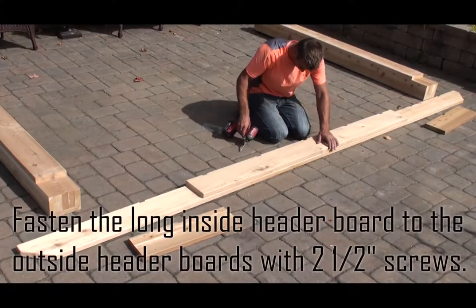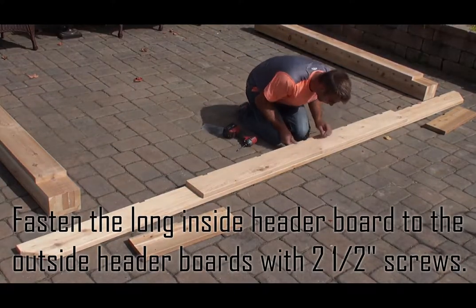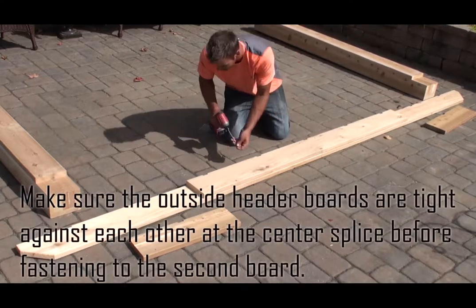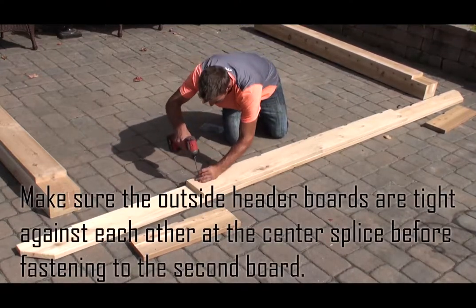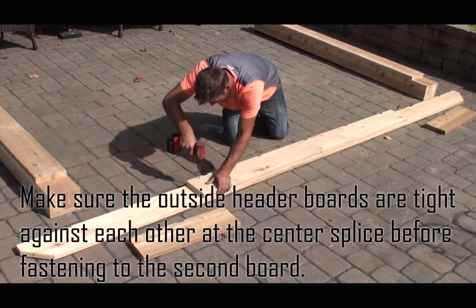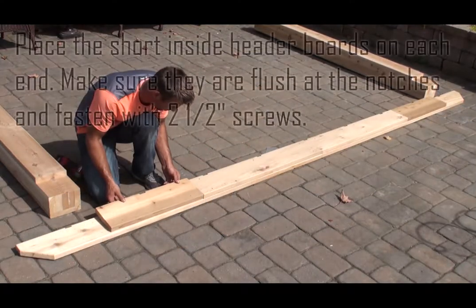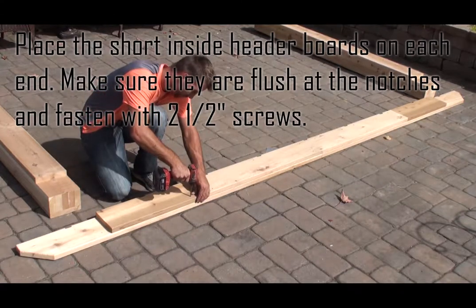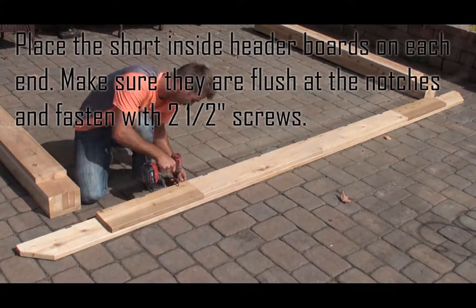Fasten the long inside header board to the outside header boards with two and a half inch screws. Make sure the outside header boards are tight against each other at the center splice before fastening to the second board. Place the short inside header boards on each end, making sure they are flush at the notches, and fasten with two and a half inch screws.